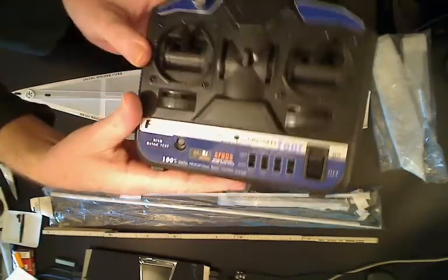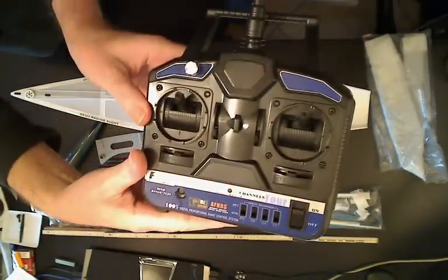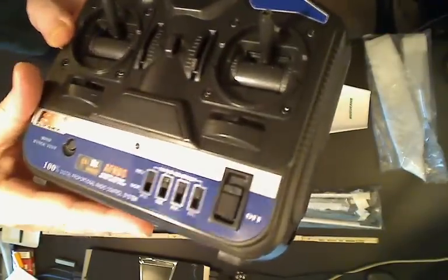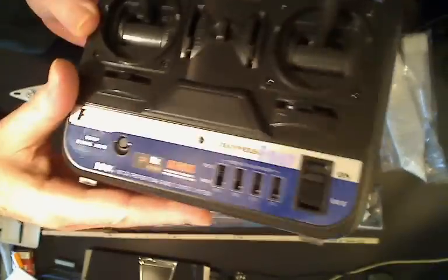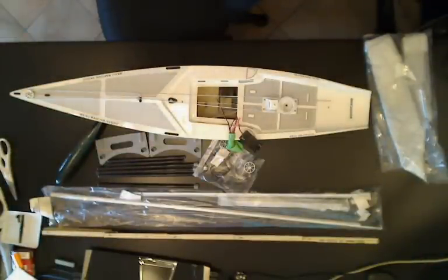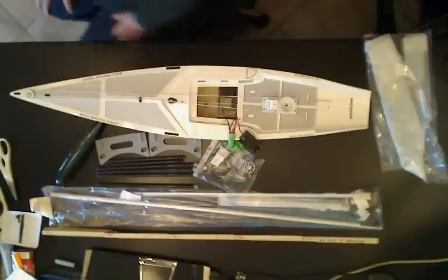The radio again — as I said before in the last clip, it's 2.4GHz, which is kind of a bonus. 4 channel. I've got lots of those, but we'll see how it operates. I'm not sure if the receiver is 4 channel yet or not. It may only be a 2 channel — I need to get that balloon off. I don't know.